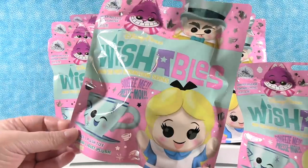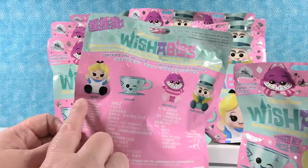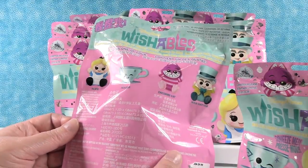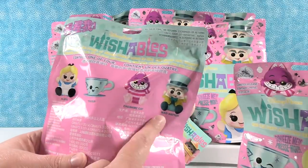Like all Wishables series, we have a visible one that you can purchase and then the blind bag packs. In this series you can get Alice, the teacup, the Cheshire Cat, or the Mad Hatter. And there's a variation you can also find in the series, which is a lot of fun. So we're going to be on the hunt for all of these.